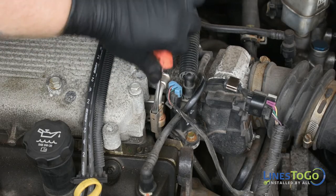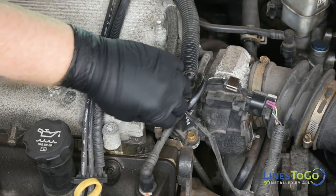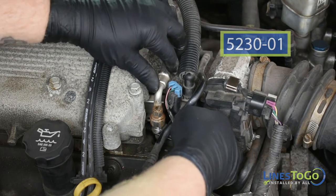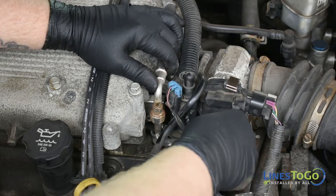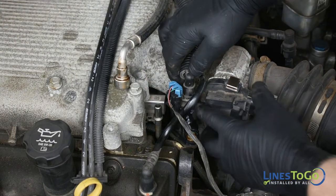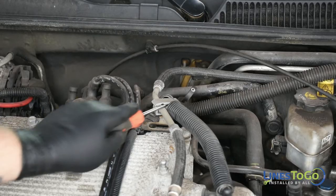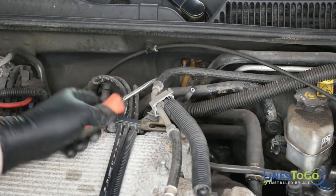Using a flat blade screwdriver, remove the safety clip from the fuel line connection. Using the Lines2Go disconnect tool part number 5230-01, disconnect the pressure line from the fuel rail connection. Remove the vent line by pushing in on the plastic tab and pulling up. Use a flat blade screwdriver to open the plastic bracket securing the vent and fuel lines.